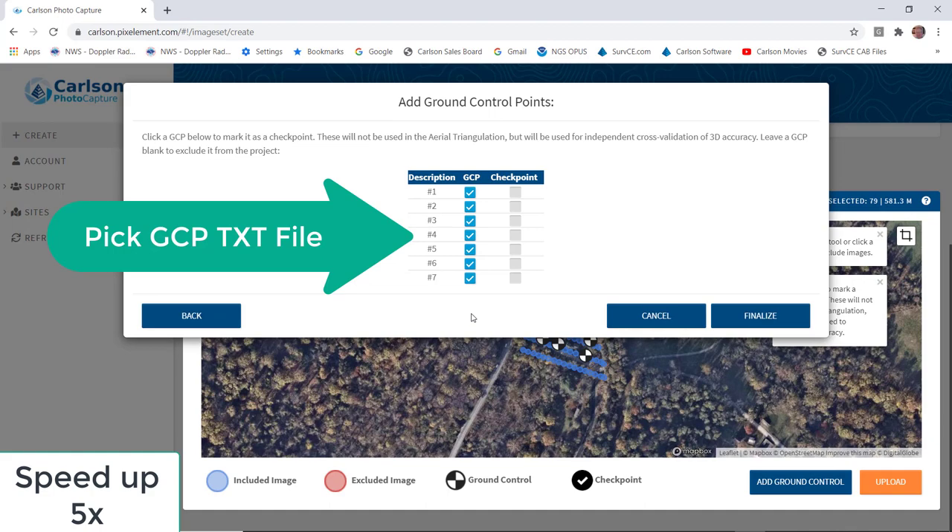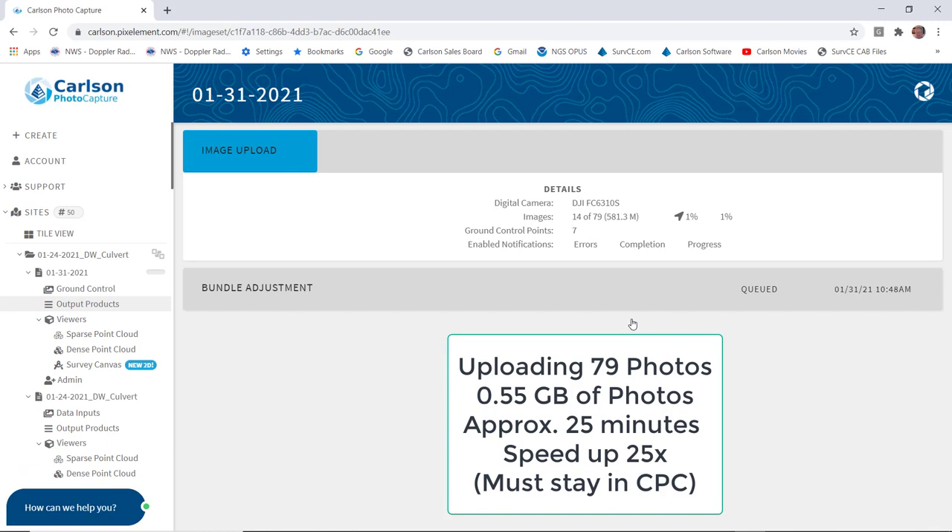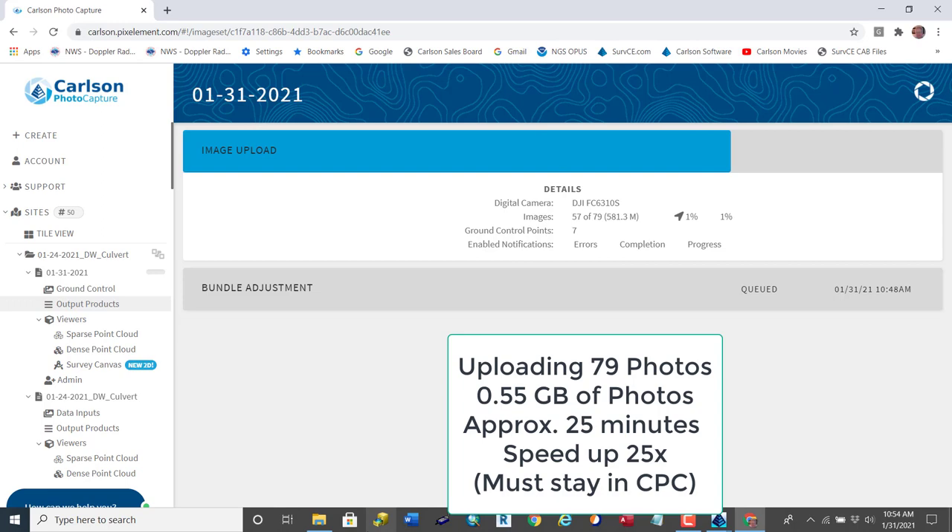And now we are loading up — we loaded the photos and we're loading the GCP control. With that, you can see them on the screen and we pick Upload. Once we pick Create, it creates the photos and the ground control as a new job. Now it's uploading those photos. We've sped it up 25-fold — it took approximately 25 minutes to upload 79 photos, or 0.55 of a gigabyte.